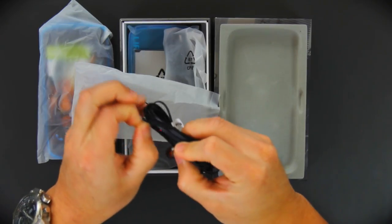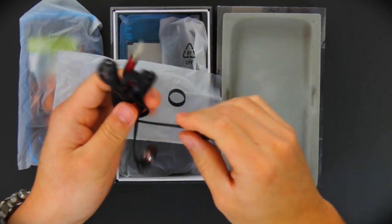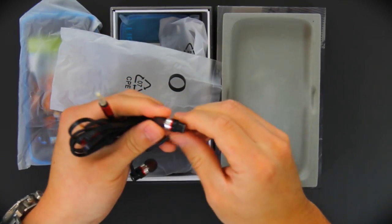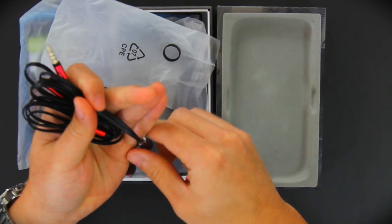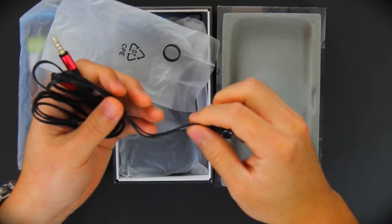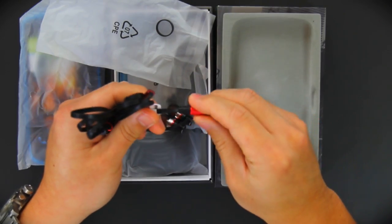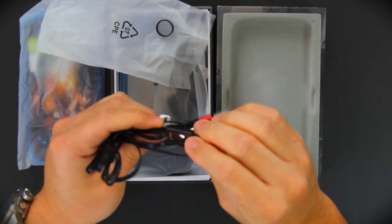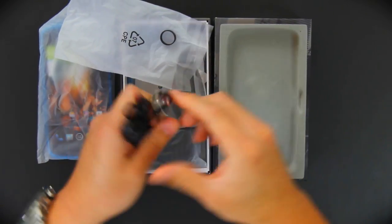First things first, we have the earbuds. 3.5mm jack, flat cable. The earbuds are very nice — we got a metallic chrome finishing on the housing, flat cable. I believe these are anti-tangle cables that prevent tangling. 3.5mm jack and a very nice metallic finishing on the sleeve of the 3.5mm jack head. Very nice overall.